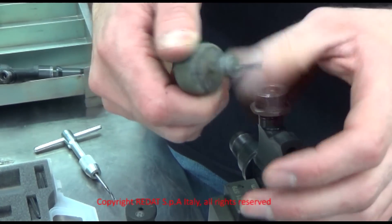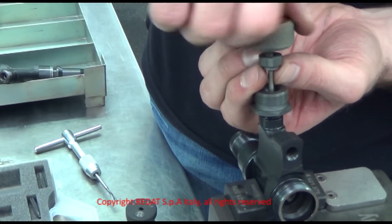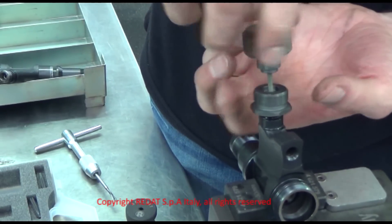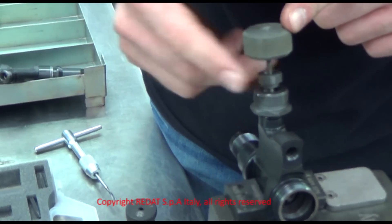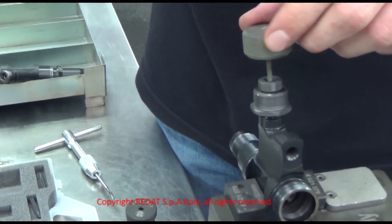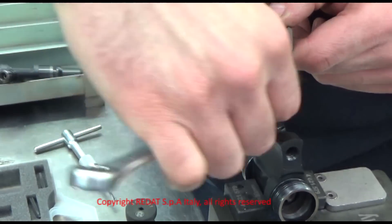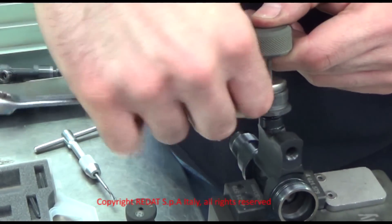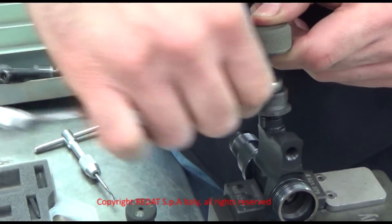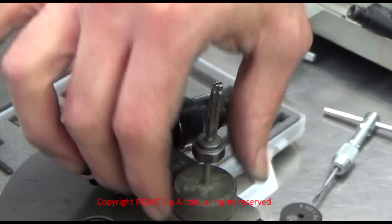Screw the threaded pin into the 4021-633 nut as far as it can go. We screw the threaded pin into the filter as deep as possible. Then we unscrew the nut manually until it reaches the bush, and with the help of a wrench, we keep turning it until the filter has come out of its seat. The filter is now extracted.